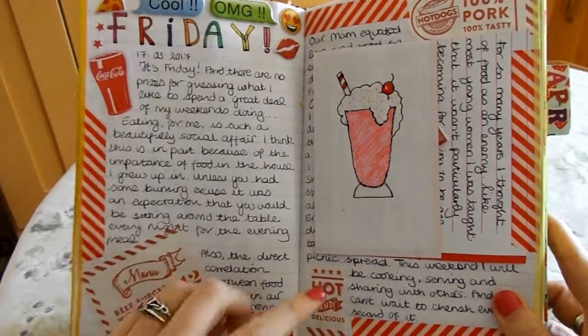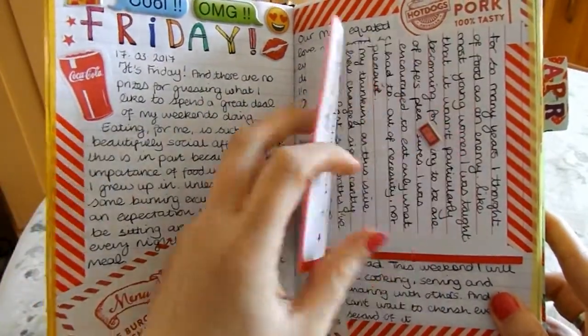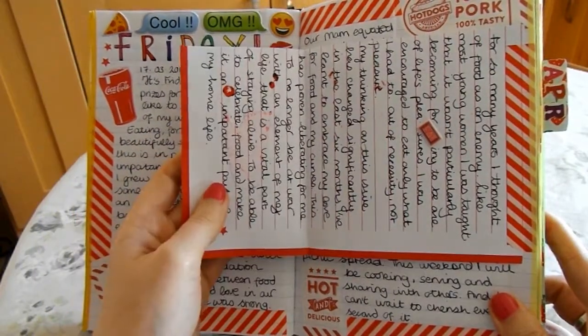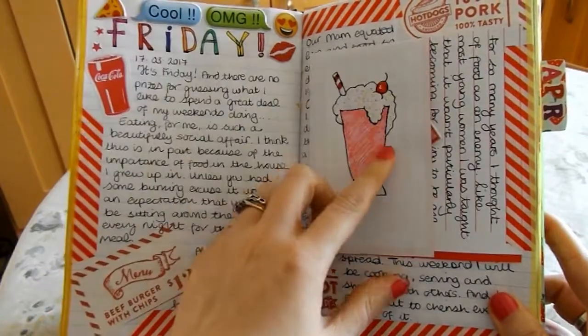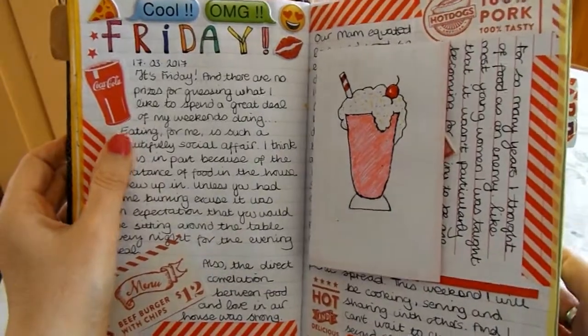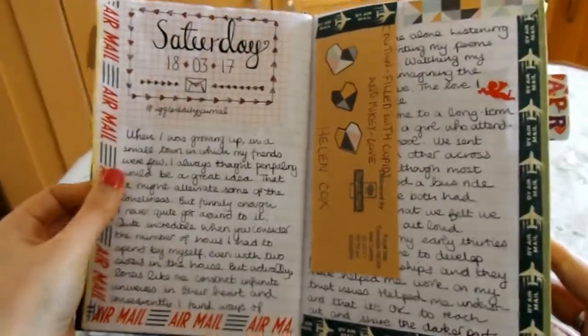I knew I was going to a diner, so I had all these little bits and pieces — I was going for a friend's birthday — so I had all these really happy-go-lucky stickers, a little bit about food and my relationship with food on that side. But there again I've drawn on it and the ink has run through from the cherry. Just a little bit of washi tape there to finish off the look.